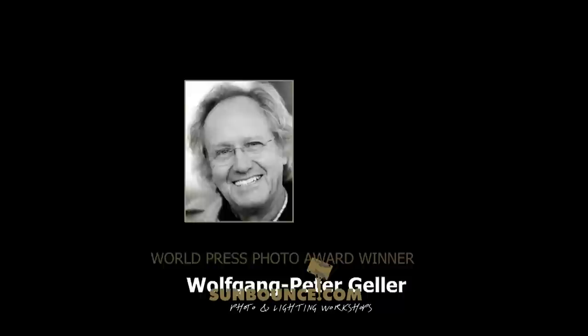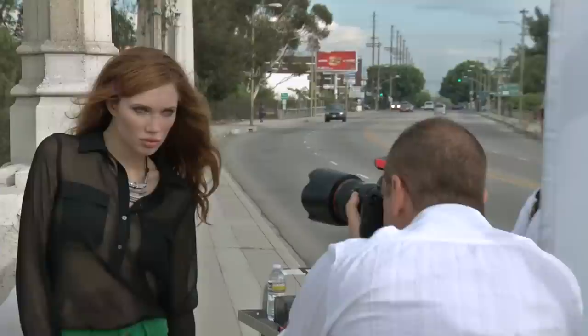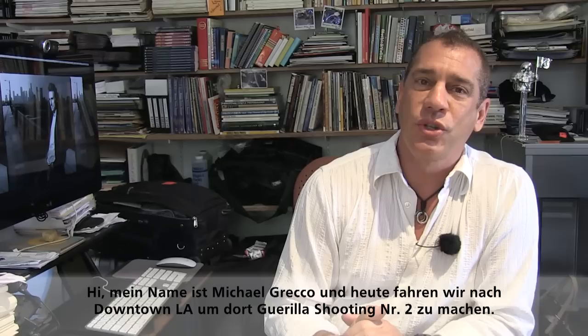This video is brought to you by World Press Photo Award winner Wolfgang Peter Geller and sunbounce.com. I'm Michael Greco. Today we're going to go out and do our Part 2 of guerrilla shooting in downtown Los Angeles.